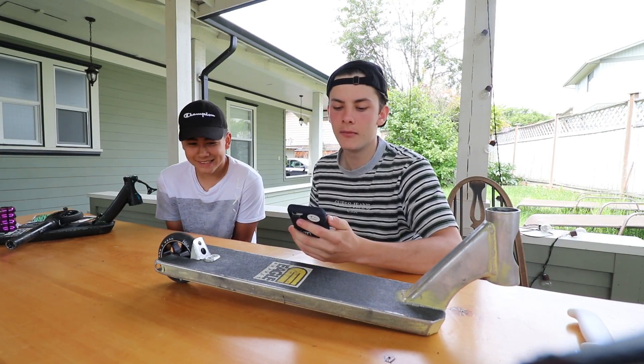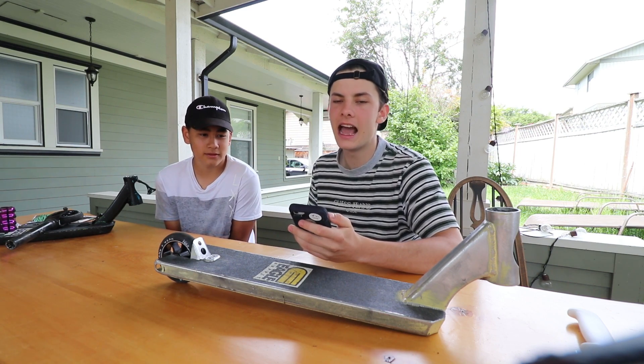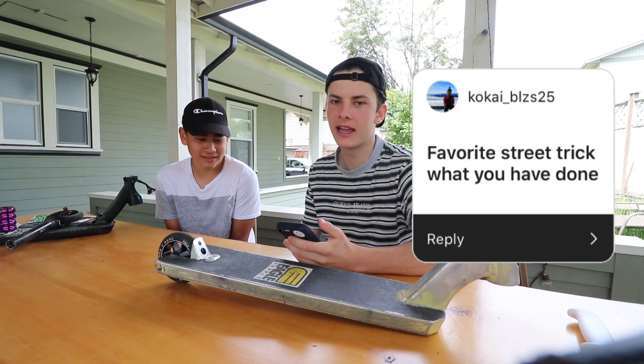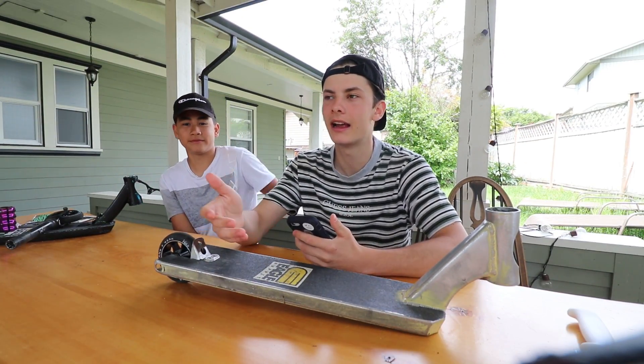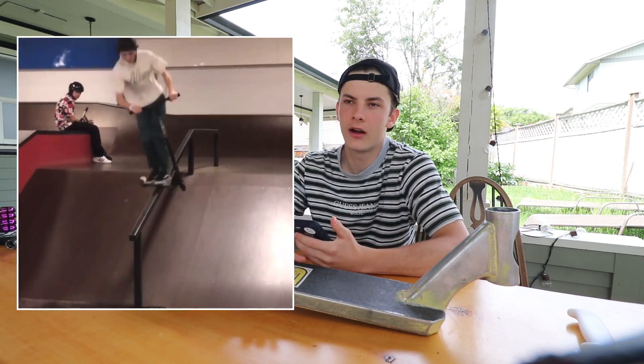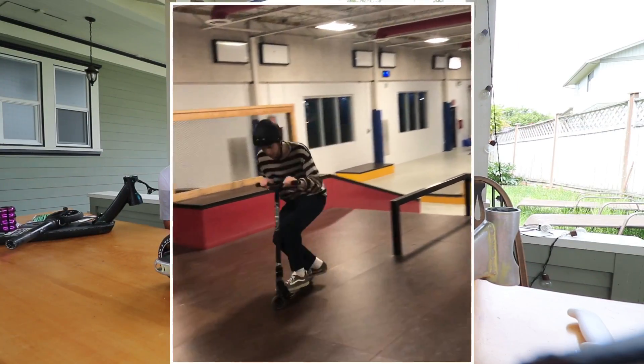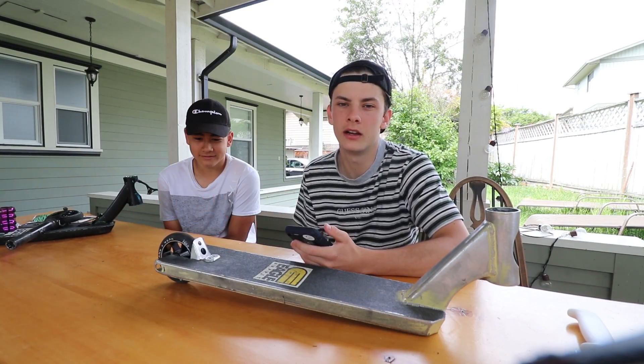I asked you guys on Instagram to ask me some questions. First question comes from KokaiBluz25 — favorite street trick you have done? I don't really know if this counts as a street trick, I mean it's on a rail, but I've done whip board on a pretty fat rail at a skate park. I guess that's kind of street. I've also done full whip to board on a flat bar. Those are probably my two favorite rail tricks.